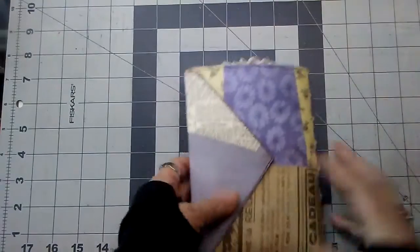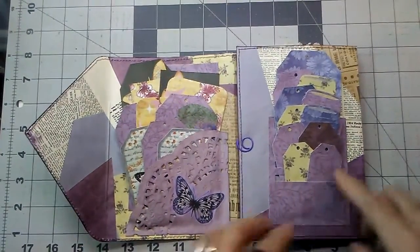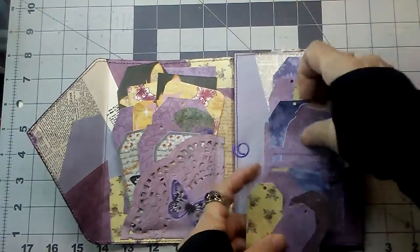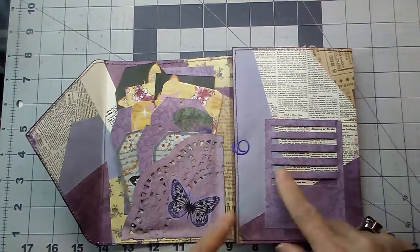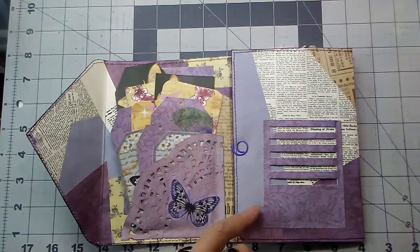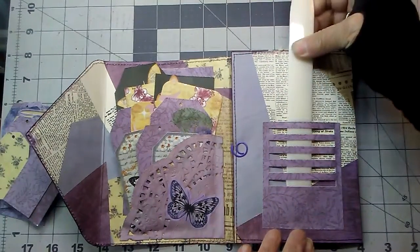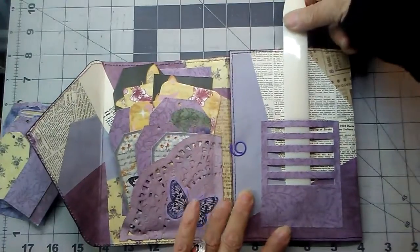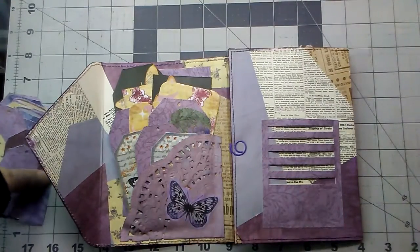It does have the magnetic closure, and we're going to open it up. This first page has one of those Tim Holtz slots — and it holds a ton. It can be hard to put this many tags in, but what I did was take my bone folder — or whatever you call it — put it in like that, and then glued the slot down over it so it gave it that extra space.